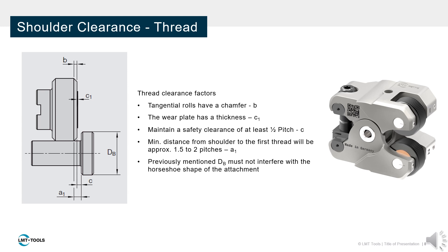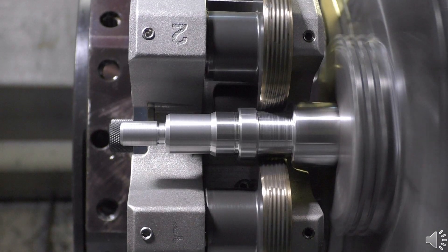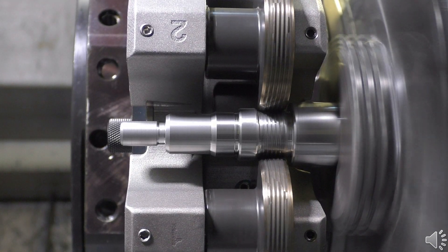Finally, we must stay approximately half a pitch away from the shoulder to be sure that we do not collide with the shoulder. The result is approximately one and a half to two pitches of distance between the shoulder and the nearest usable thread. Note, we must also consider the previously mentioned clearance with the attachment.